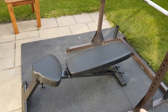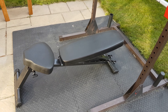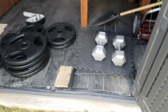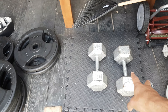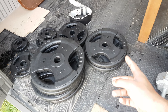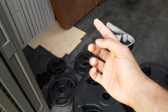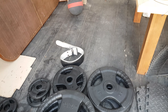This bench I got for really cheap — it was only $150. Then I have all of my weights in my shed. I have two 40-pound dumbbells, four 45 plates, two 35 plates, two 25 plates, and two 10 plates, also two 2.5 plates.